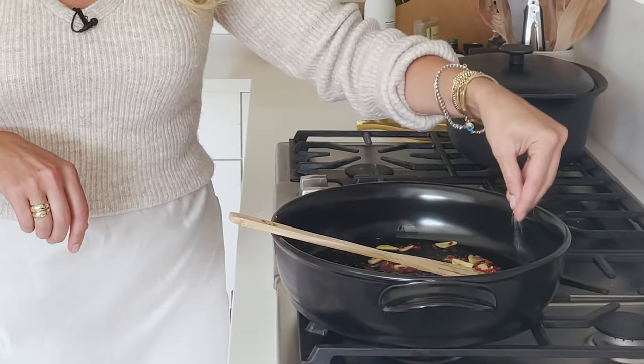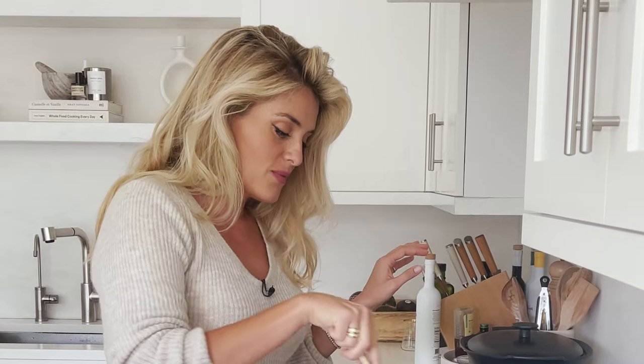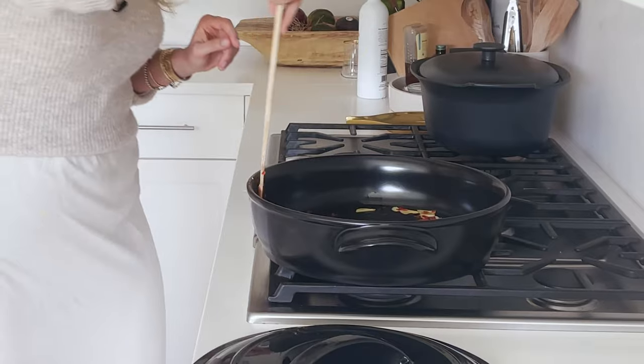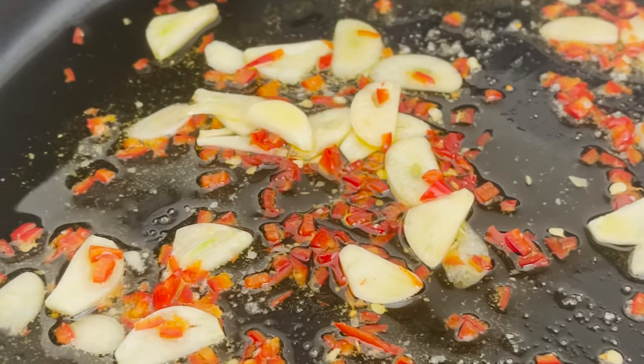A little bit of salt — we don't need to add too much yet because there will be saltiness coming from the clams, and we'll have a chance to season the pasta water as well. So, layer by layer. Let's watch as these slivers of garlic start to fry in the oil. I'm living out my full Italian dream right now.